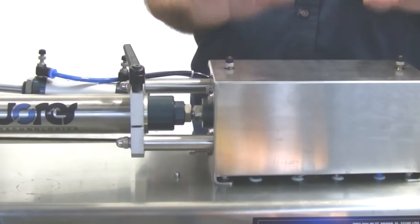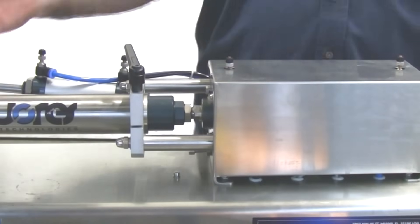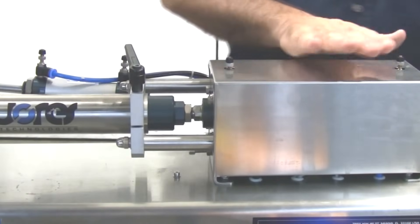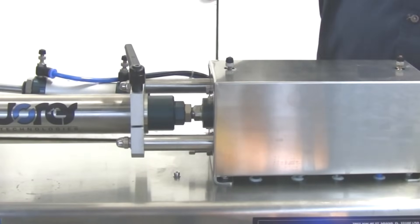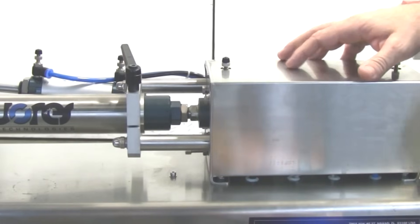Now, in order to show how to adjust how much product you're going to dispense, I want to take off this cover because I'm better able to explain how the machine does its metering.